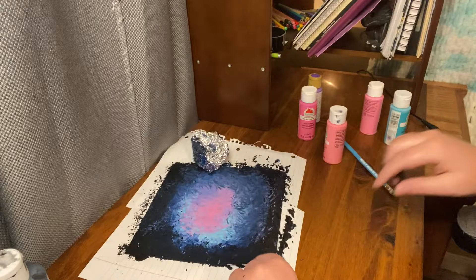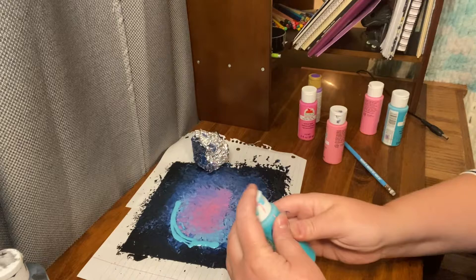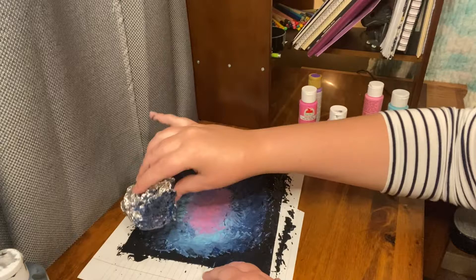I am going to add more blue on this side. Shake it up a little bit, get my Caribbean blue — no one really knows how to say that. I want the blue to show up a little bit more, so I moved it over just a touch with the aluminum foil.